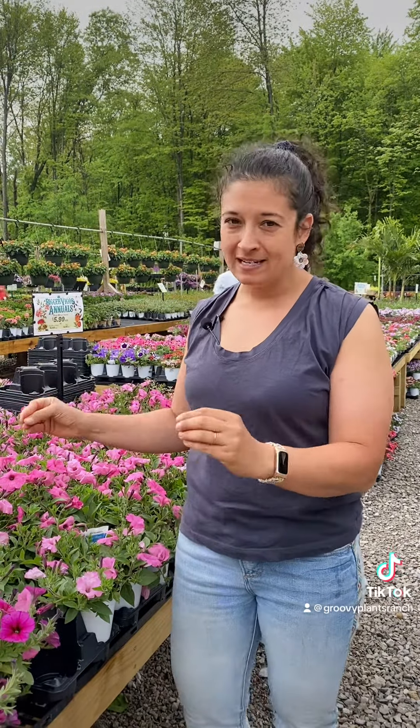Petunia deadheading. All the modern varieties of petunias that we carry at Groovy Plants Ranch will self-deadhead, which means that you do not technically need to remove any of the flower heads. However, you may still want to pull them off of the plant so that they don't get foggy and weird. That's your choice.